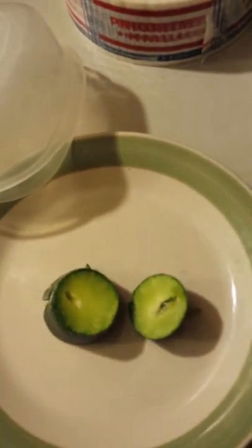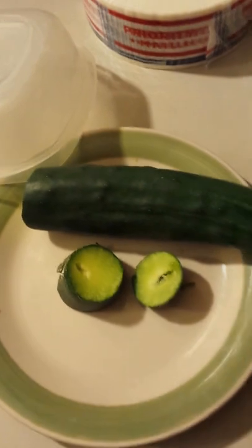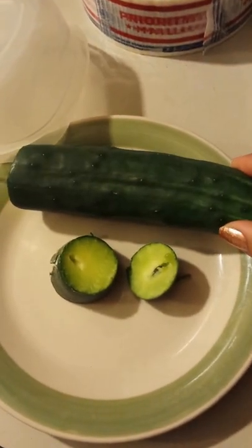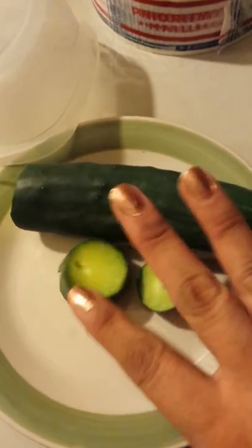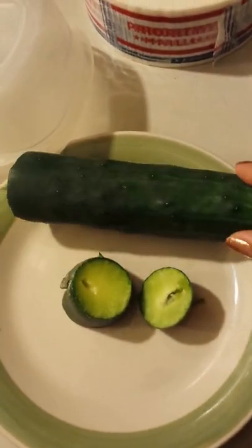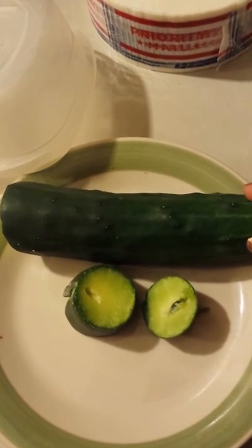I have the cucumber under this plate here. This was actually my cucumber, which is pretty good size. There looks like there's a fly in here. But this was actually out of my garden. I was super excited when I saw it growing.